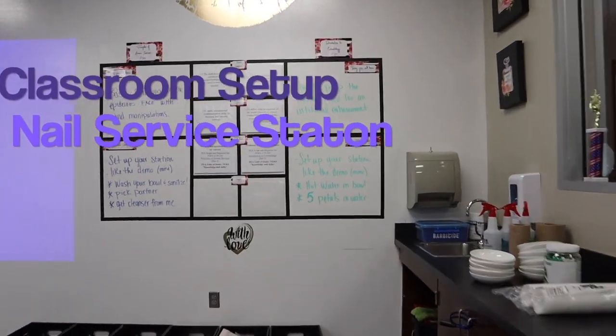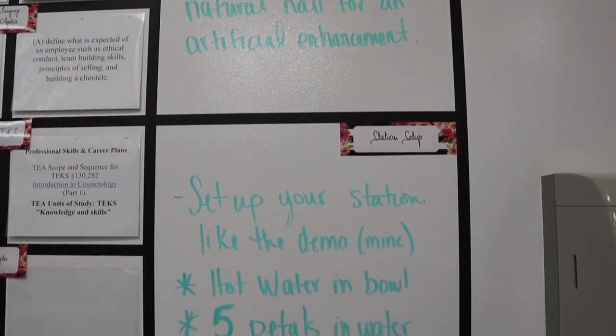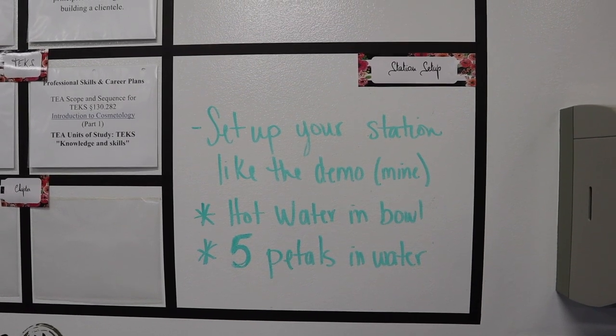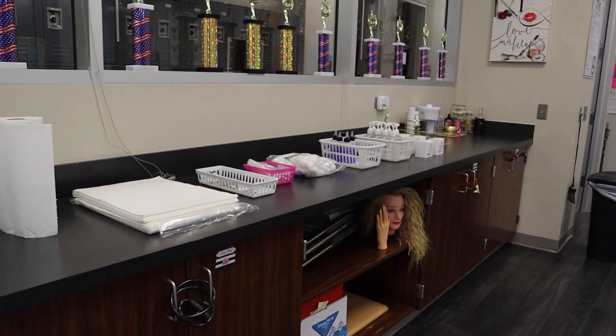What we're going to do is prep the natural nail for an artificial enhancement. They're going to set up their station like the demo, which is my table. They're going to put hot water in their bowl and five petals in the water. Here are the supplies that they're going to need.